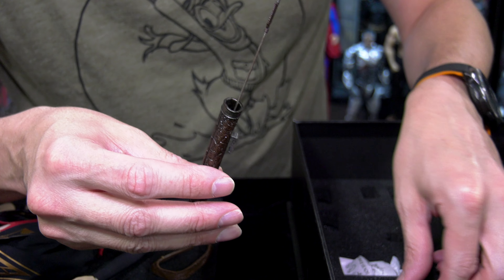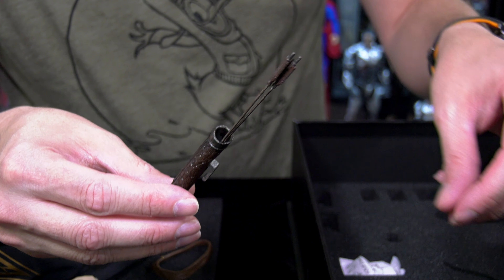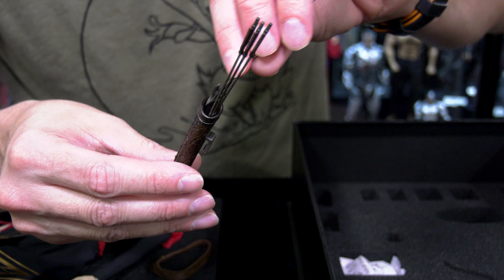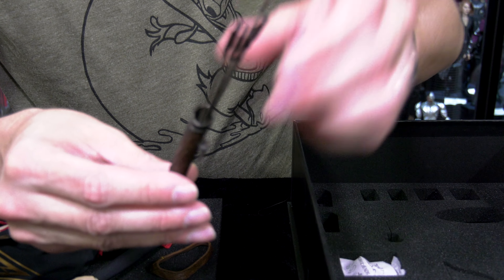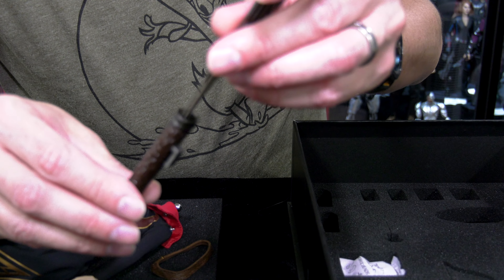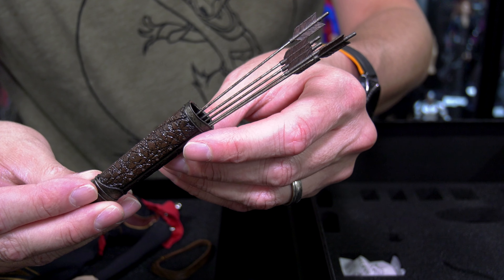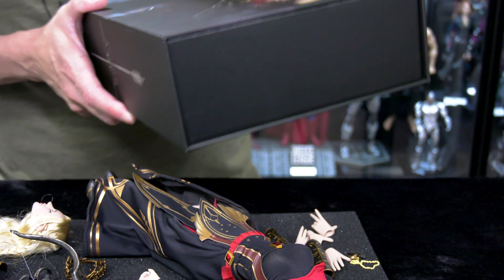I wanted to get the arrows into the quiver. I was in doubt whether they'd all fit, but in the end they all do. Really nice — it has that paint finish to recreate a leather look. It's not leather or pleather, it's more of a molded plastic, but it does sell the illusion. That's a Lord of the Rings style quiver — gives you that mystical feel.